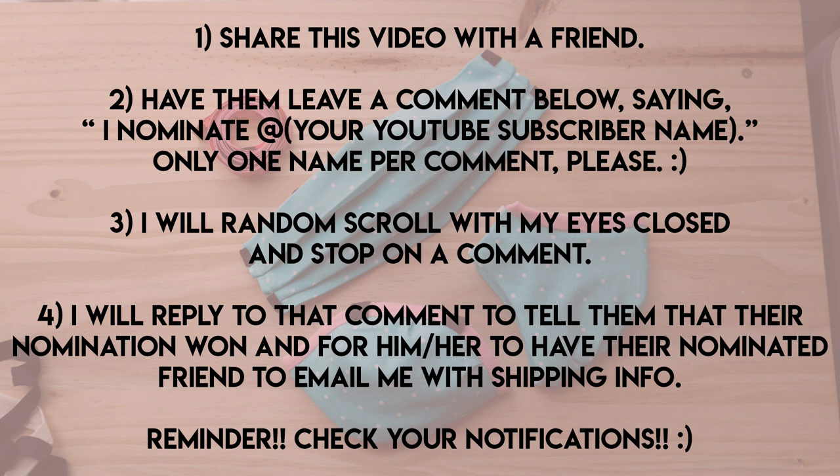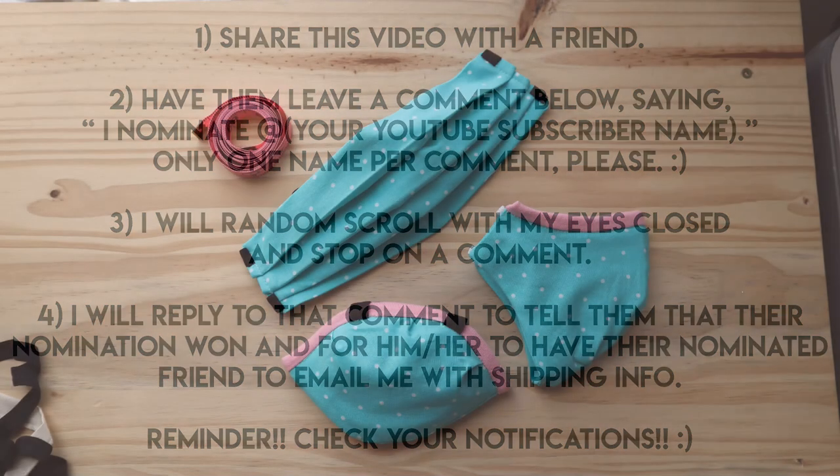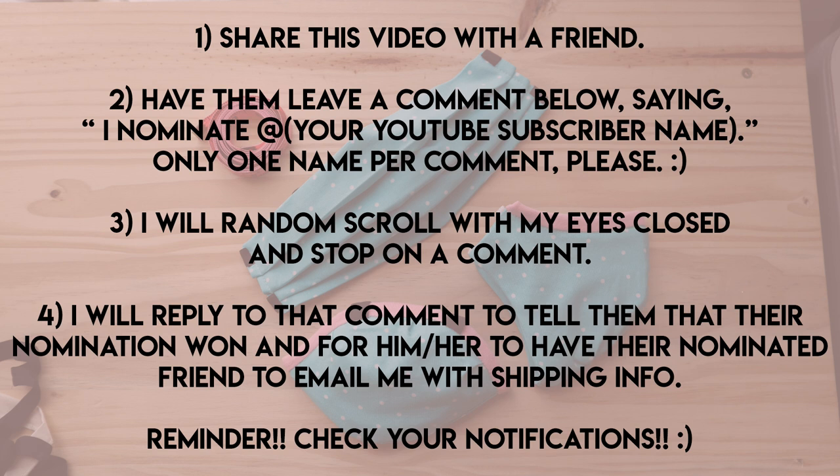Here are the steps to enter the giveaway — anybody can enter, and it ends April 30th at midnight Eastern Time. Number one: share this video with a friend. Number two: have them leave a comment below saying 'I nominate @' and then your YouTube subscriber name — one name per comment. Number three: I will randomly scroll with my eyes closed and stop my finger on a comment to pick the winner — I'll record this so you know I didn't cheat. Number four: I'll reply to that comment and have the nominated friend email me with their shipping info. Check your notifications, and I'll also announce the winner on my YouTube community tab.